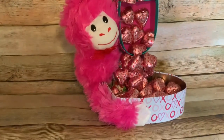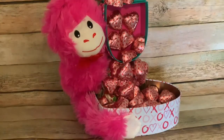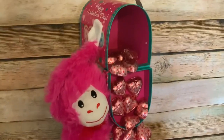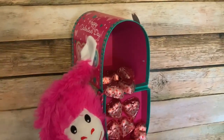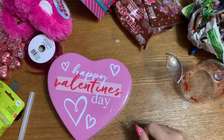Hey y'all, welcome back! In this video I'm going to show you how to make my version of the floating mailbox valentine using all items from the Dollar Tree. You've probably already seen this on Pinterest and various other social media websites. This is very similar in manner of making to the floating teacup that you may have seen on my website, so stay tuned and I'll show you how to make it.